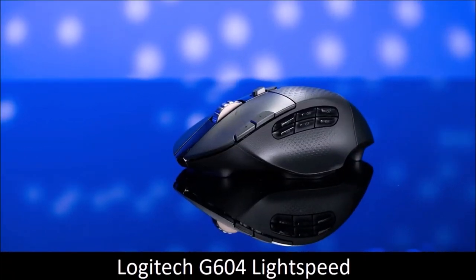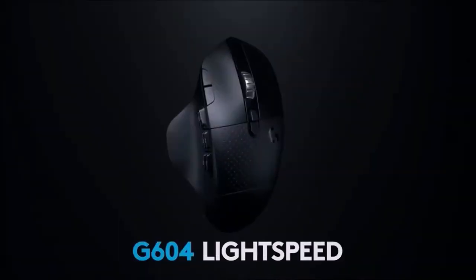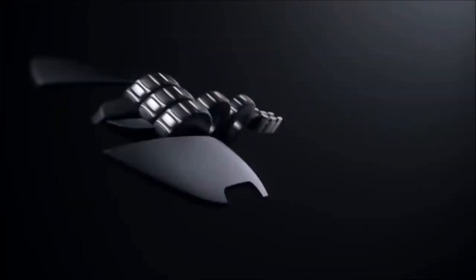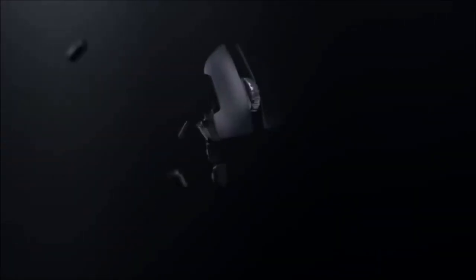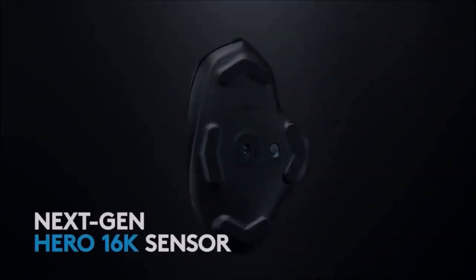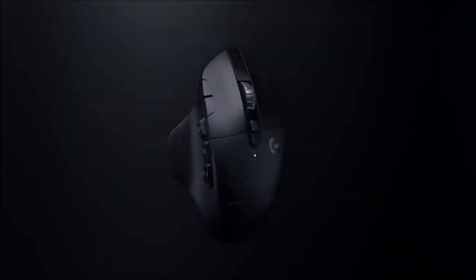Logitech G604 Lightspeed — Best Wireless Gaming Mouse for MOBA and MMO. The Logitech G604 Lightspeed is one of our favorite gaming mice, especially considering its incredible autonomy that makes it the perfect mouse for gaming on the go. Logitech declares more than 200 hours of battery life with a single AA battery. It's an inconspicuous gaming mouse that offers everything a gamer needs. It features six programmable buttons along the comfortable thumb rest, making it the ideal choice for MOBA and MMO players. It also features Logitech's flawless Hero sensor and uses Logitech's Lightspeed technology, so it's definitely a thoroughbred gaming mouse.